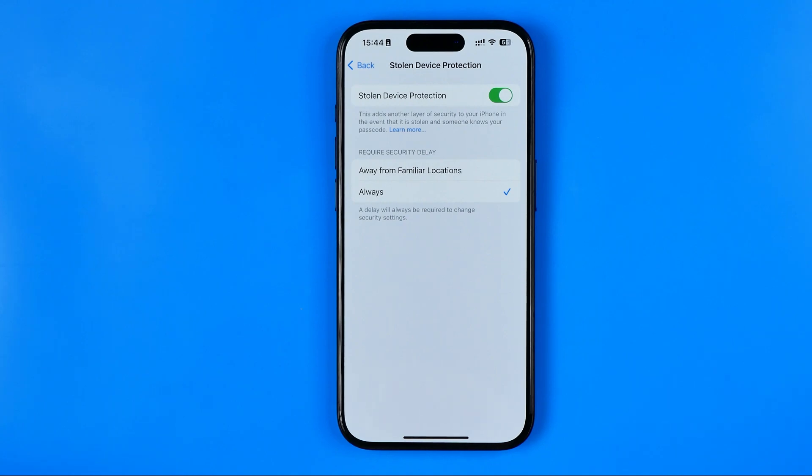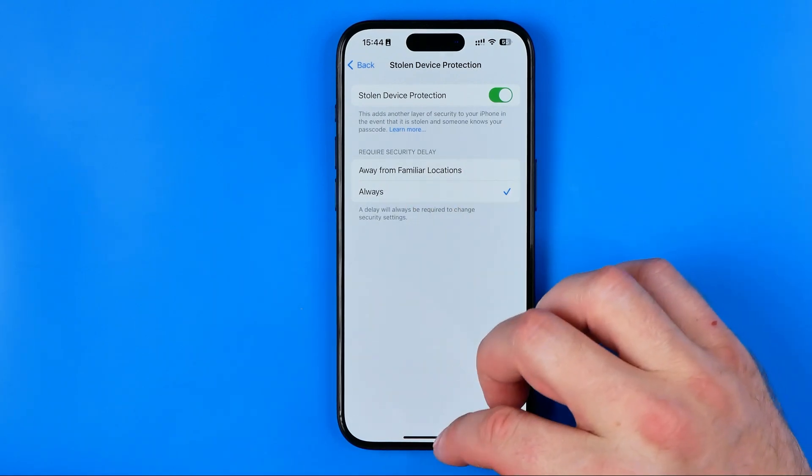In this video I'm going to show you how you can easily turn off Stolen Device Protection on your iPhone. Be sure to watch the video to the very end so you don't make any mistakes. Stolen Device Protection helps protect your device if it is stolen, but if you don't need it, you can easily disable it as well.